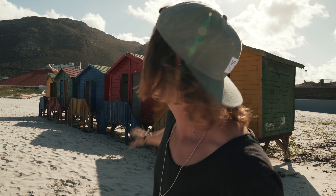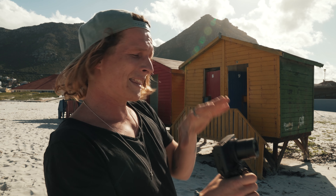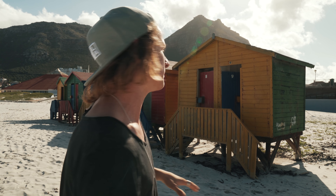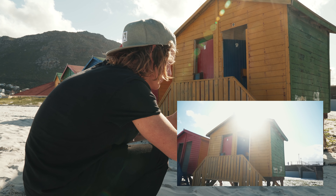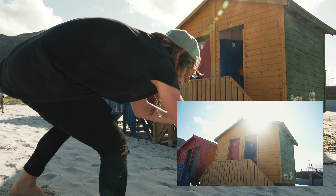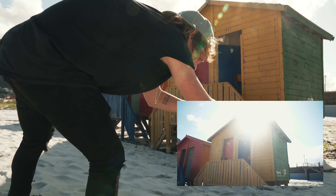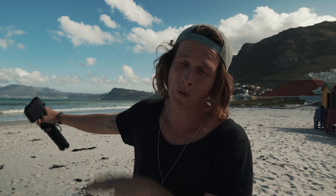Our next shot is one of these houses and I'm gonna try to get it backlit with the sun behind it. The sun is still quite high in the sky, but since we're not filming people's faces in this b-roll video it's not too much of a worry. I'm gonna get down low, start my shot on the side of the house, and then slide across and get that sun to disappear behind it and then come out again.